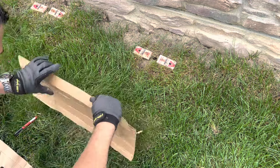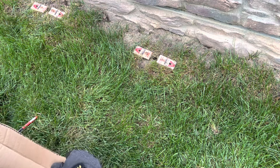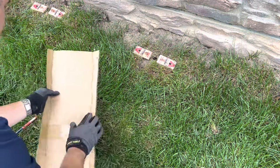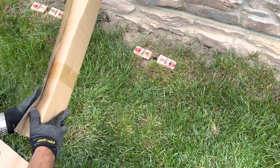Apply enough pressure to score the cardboard with the utility knife but not cut all the way through, as we will fold along the lines. Fold the cardboard as shown to make a tunnel. Place the tunnel over the traps and secure it down with the nails, pushing them in if the ground is soft enough or using a hammer to drive them in.